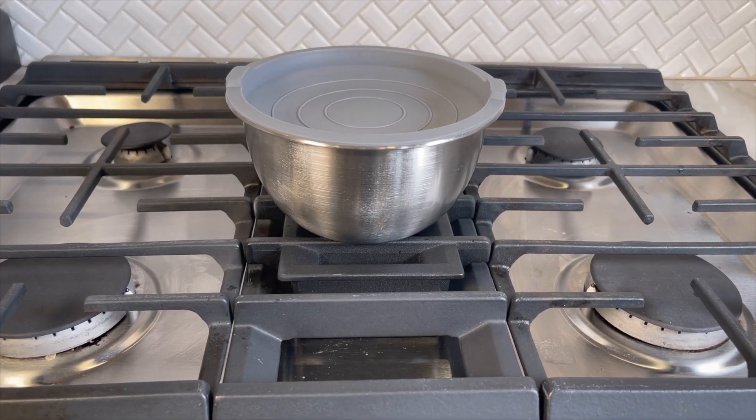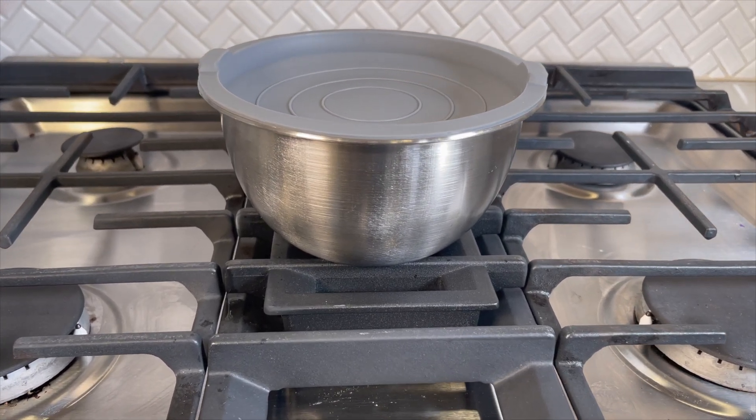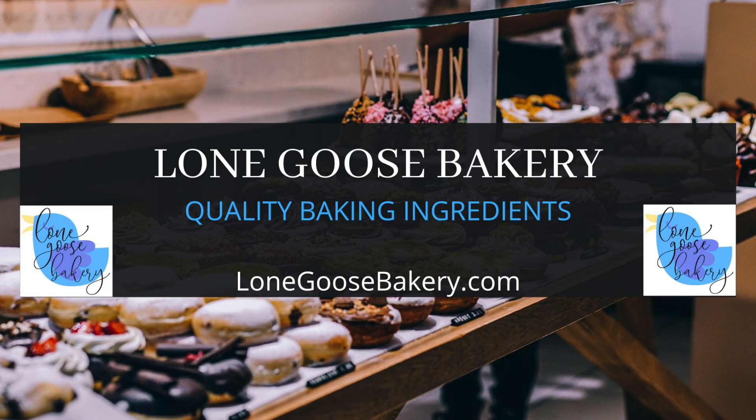Hey everyone, today I'm excited to try and make this brown butter recipe without burning it. At Lone Goose Bakery we love providing quality baking ingredients and helping inspire you to bake.